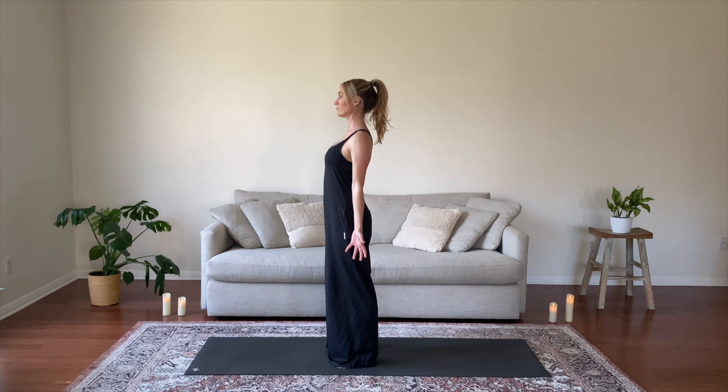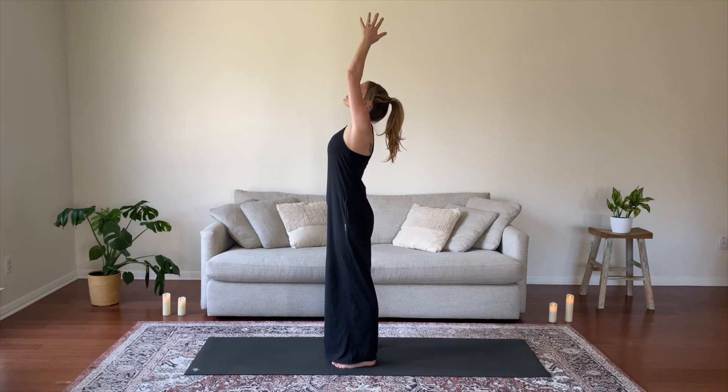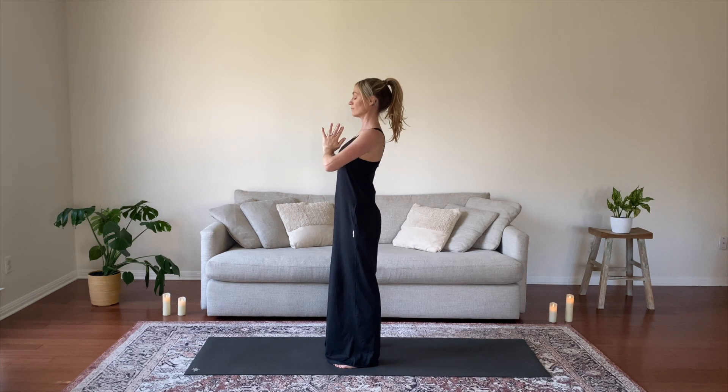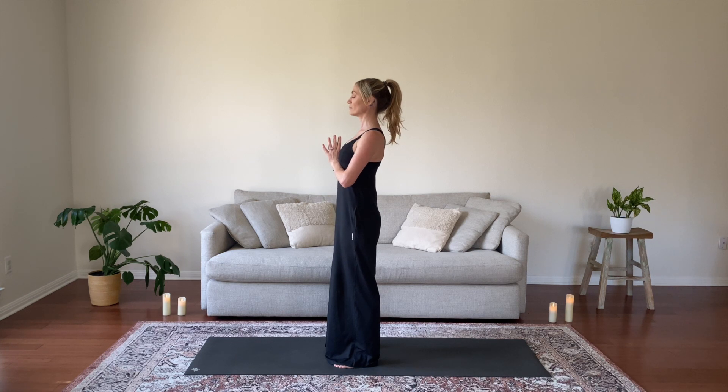Ground through all four edges of your feet, arms by your side. Inhale to extended mountain, gaze up. Exhale, hands meet at your heart center. Close your eyes and set an intention for your practice. I welcome you to consider the mantra: I am open to the magic of the moment, dedicating today's practice to being fully here now.